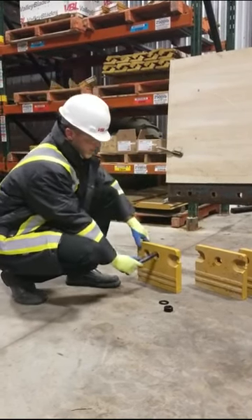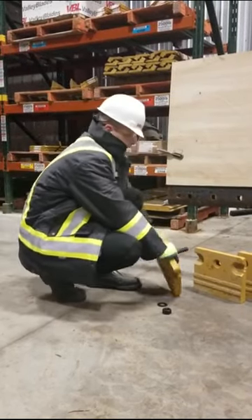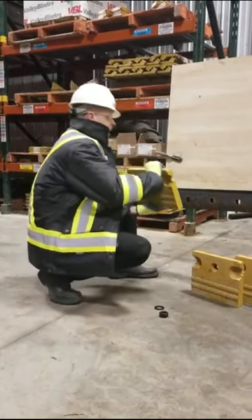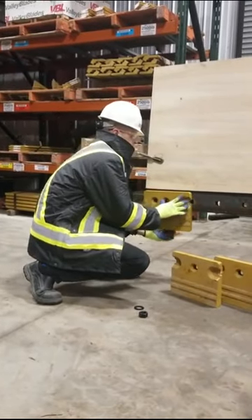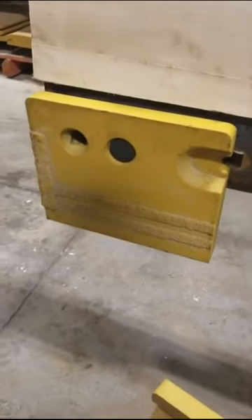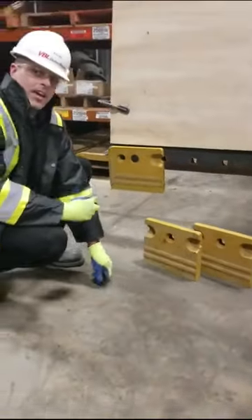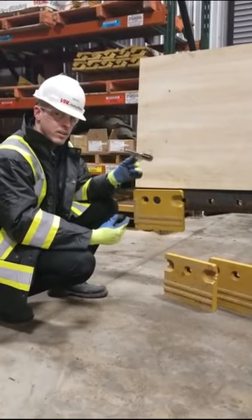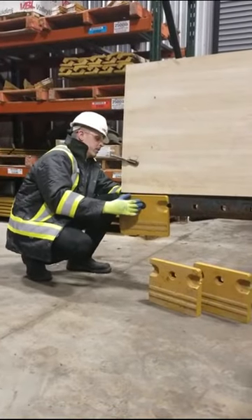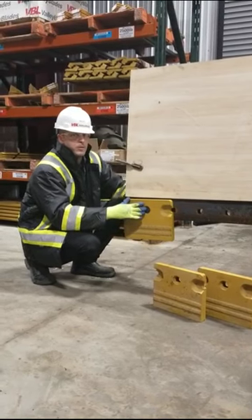We're going to take our bolt, slide it into the blade, and hold it with our thumb. Then we're going to lift this segment — which only weighs 20 kilos, so one person can do it — and slide it into the hole, and it will hang there by itself. While it's hanging there, to keep it secure, we're going to add the hardened flat washer and the nut from behind while we hold the bolt from the front. This is only finger tightened, just to make sure that it doesn't fall off prematurely.